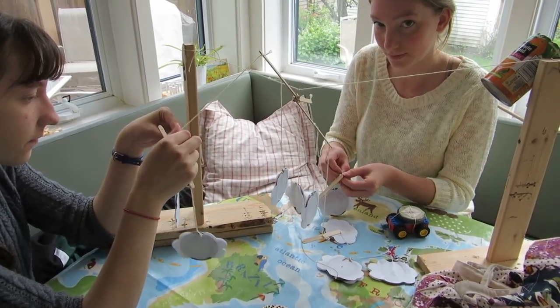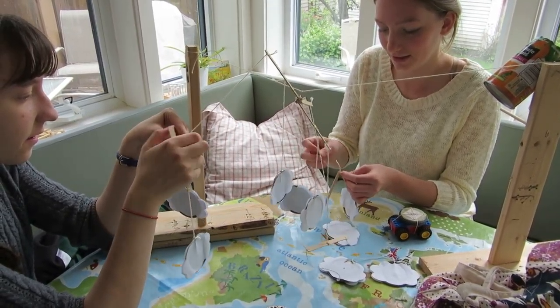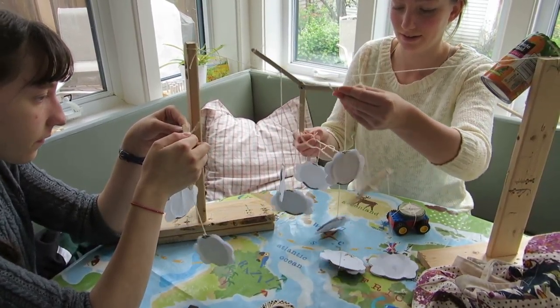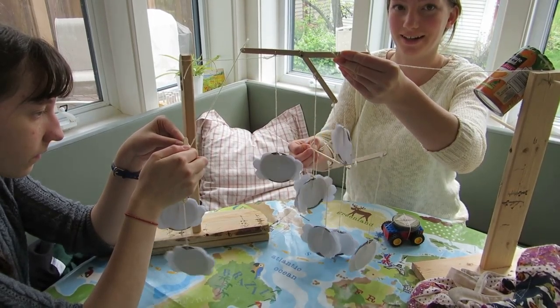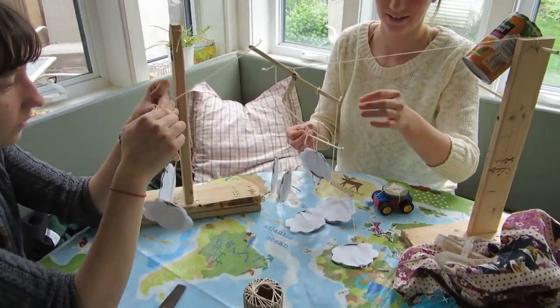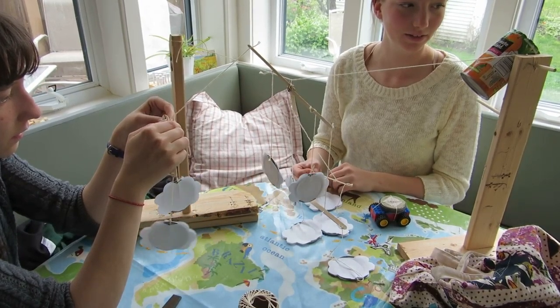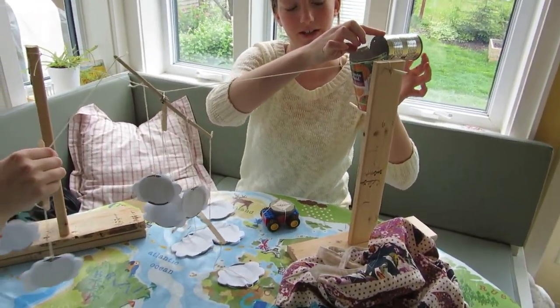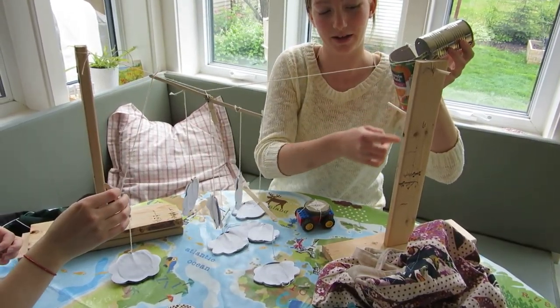Tell me what you guys are doing right now. We are shortening the clouds so that they will be like this for our cars to go through. And what is your intention once that works? To connect this to this so that we can dump vinegar into baking soda and then have something come out of the bottom.